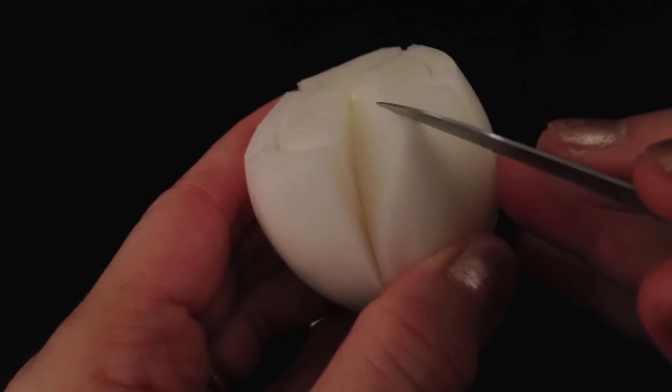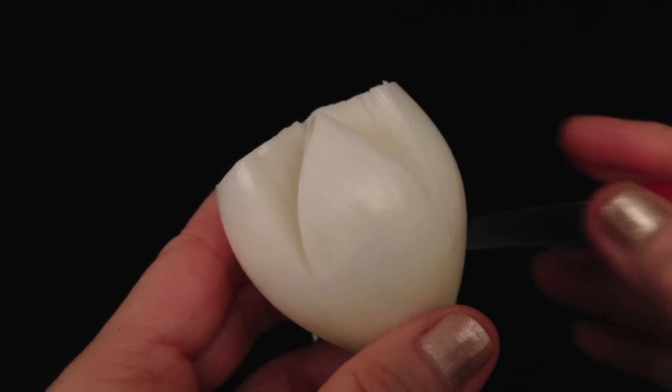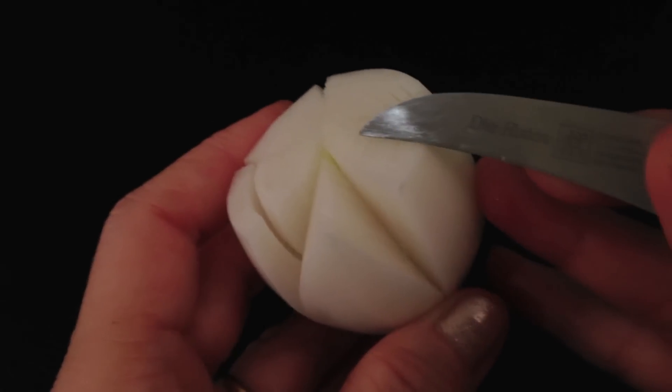With the carving hand, press your ring finger on the onion while you are carving. This will make it easy for you to carve.